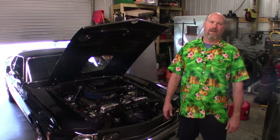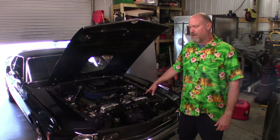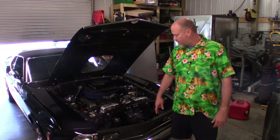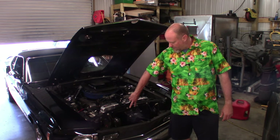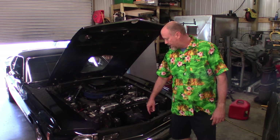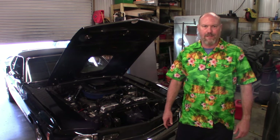First thing you want to do is drain your radiator. Don't do like I did and drive it two hours back and forth to Summit Racing and then immediately start working on it, because you will get burned. Make sure your radiator is nice and cool before you start draining the coolant. I've already disconnected the lower radiator hose. Disconnect the upper radiator hose, and on your hood latch here, it's the two middle bolts that will pull the upper radiator support bracket off — those are half-inch bolts. Disconnect your cooling fans and then go ahead and yank the radiator out.